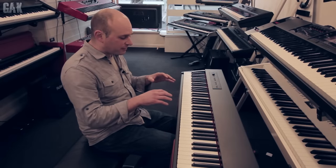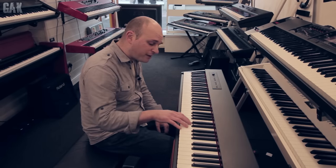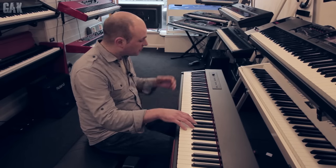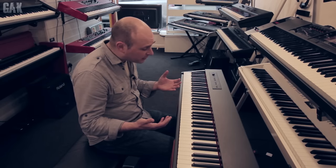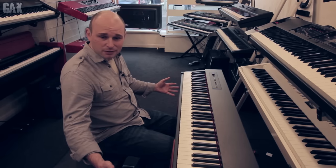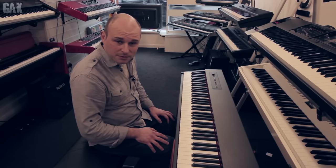This is the Roland F20. This has got a lovely feel to it for the money. It's got what's called an ivory finish on the keys, which means it's more of a matte finish as opposed to a gloss that you find on most pianos, but it just reacts very naturally to the way that you play, and it's a bargain. Around about the £450 mark and you can get a stand and turn it into a sort of home piano as well. Let's have a listen to some of the sounds.